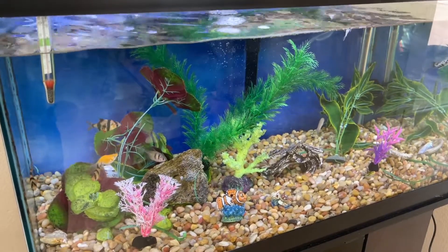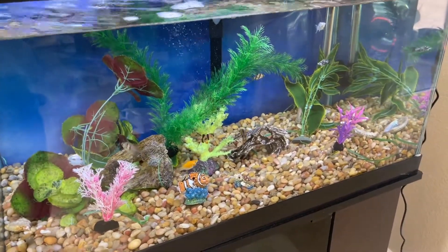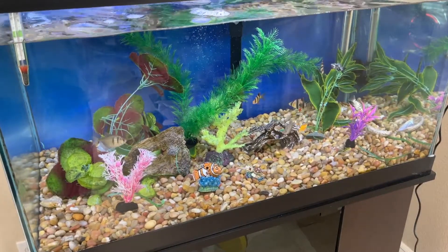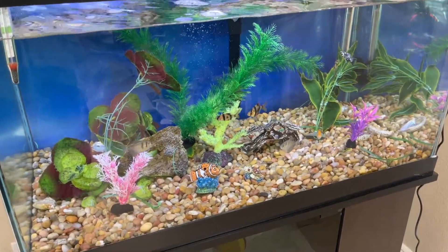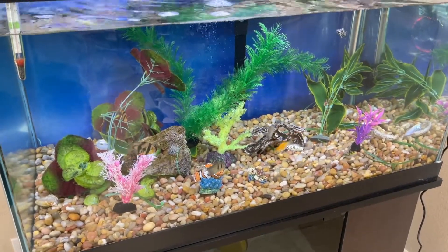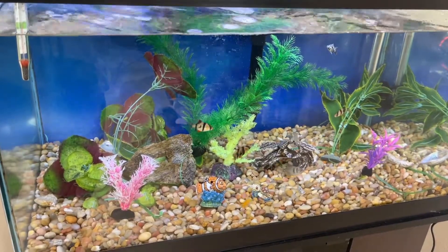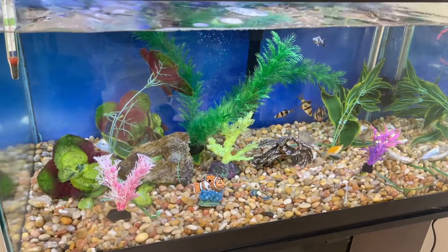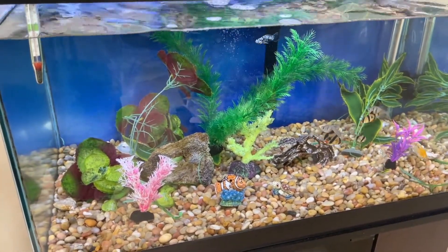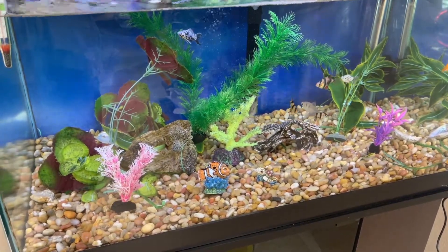One thing you learn when you have an aquarium is to never overfeed your fish — if you overfeed them, they will die. It's actually better to underfeed slightly. As for decorations, ours are probably average. If you have suggestions for better decorations, let me know in the comments. I don't want to spend a lot, but nicer decorations would definitely make the tank more beautiful.